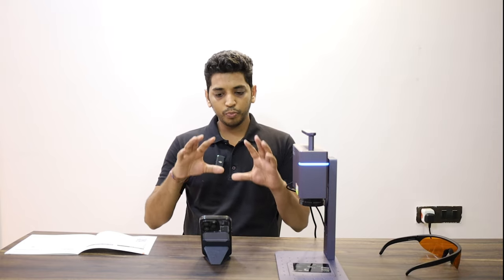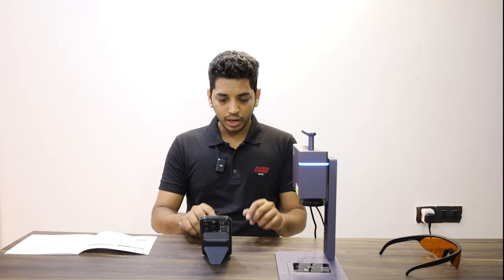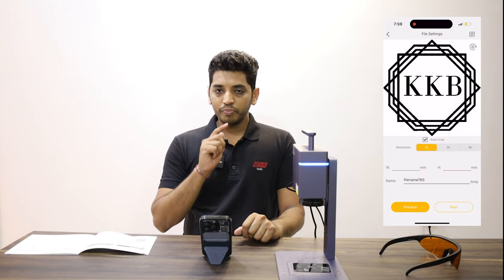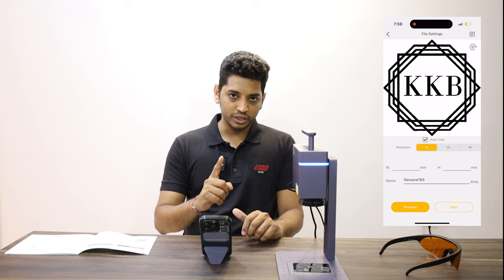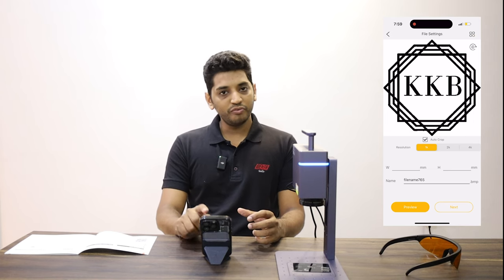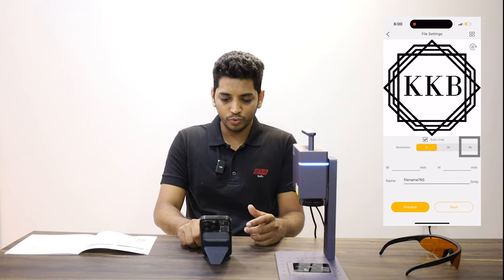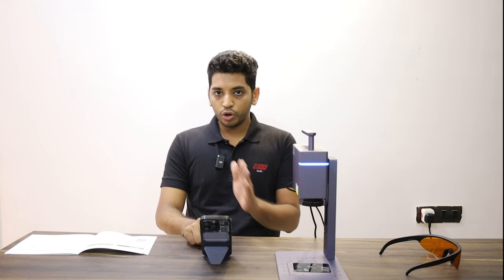You should always auto crop — it puts the image in its proper frame edge to edge, so you perfectly know the dimensions when you are marking. Second, in most machines on the market you have only 1K resolution, whereas in this machine you get up to 4K resolution. You get those options at the bottom: 1K, 2K, 4K. Always try to go for 4K — your machine is capable of doing that, might as well use it.